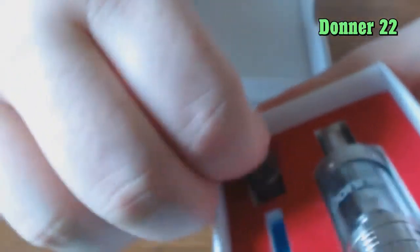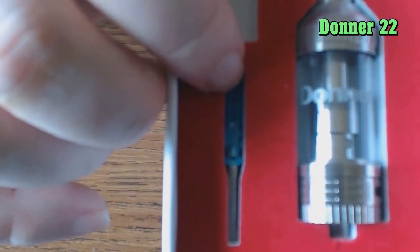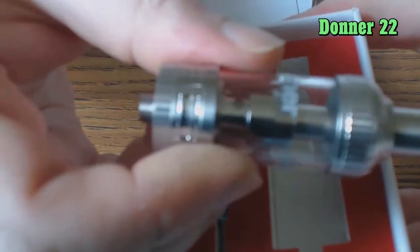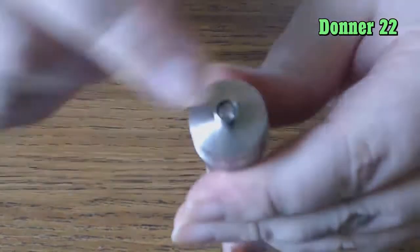What do we get in the box? We get a little color pamphlet explaining the Donner 22, a limited six-month warranty, an additional coil head that's 0.5 ohms, and a little blue screwdriver. You might be wondering why they included a little blue screwdriver — I'm going to show you that in just a minute. And of course we also get the Donner tank itself.